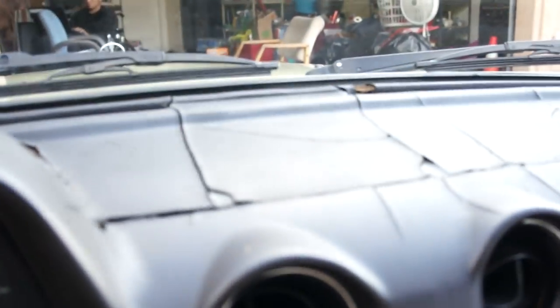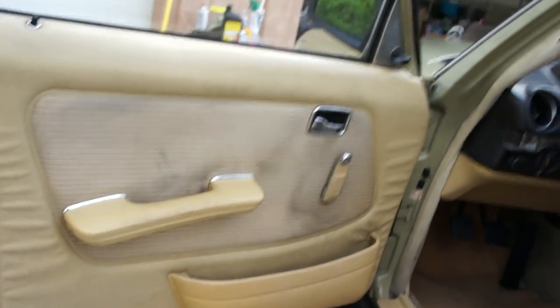Little marks in the windshield from the wipers. Dash is cracked up a bit - you'd need a dash mat for that, or go to the junkyard, get another one of these, tear the dash out and throw it in there.